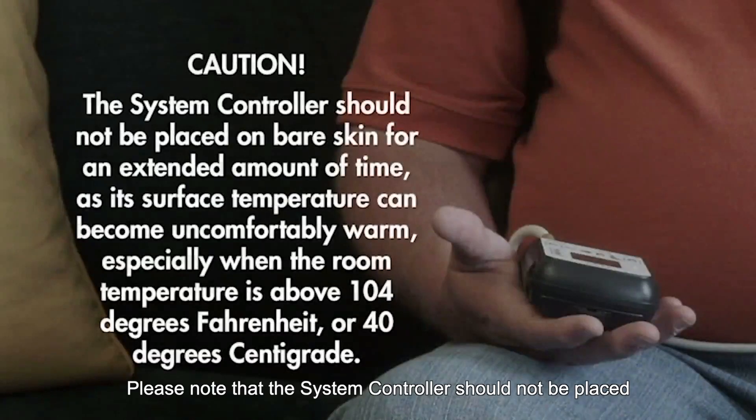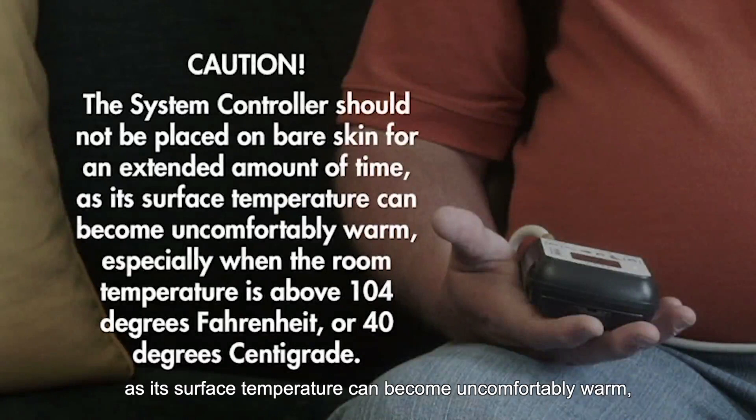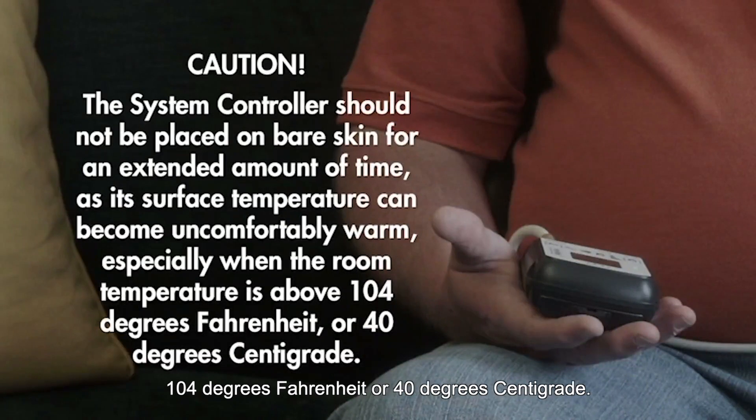Please note that the system controller should not be placed on bare skin for an extended amount of time, as its surface temperature can become uncomfortably warm, especially when the room temperature is above 104 degrees Fahrenheit or 40 degrees centigrade.